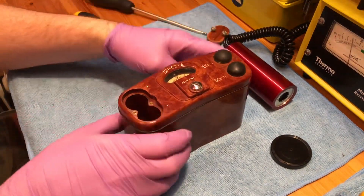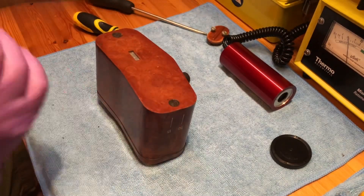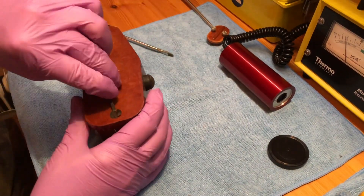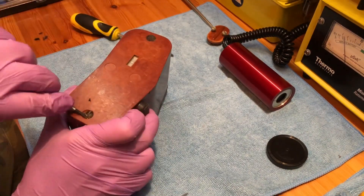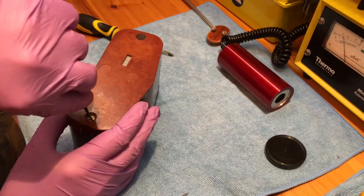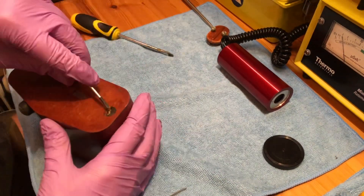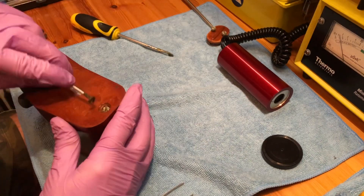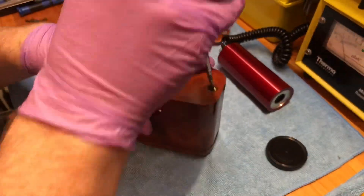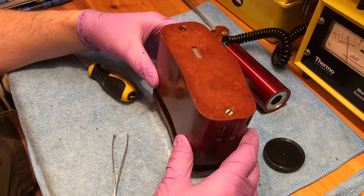To split the unit in two and get into the internals you need to remove two screws. They're underneath some wax, so you take a small flat-bladed screwdriver, scratch off the wax, and get to the screws. I've sped up the footage here because you don't need to see real-time wax removal. The wax is reasonably soft, doesn't need to be heated, and comes off in a couple of little clumps. If you're buying one of these, do check that the wax is in place to confirm the unit has not been tampered with.